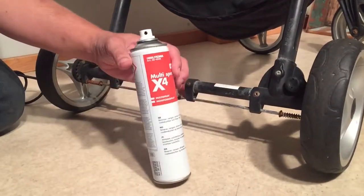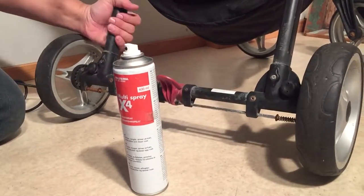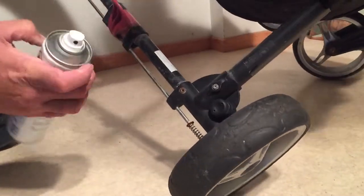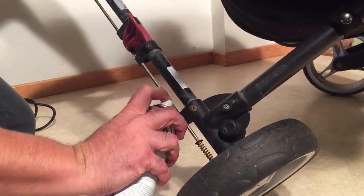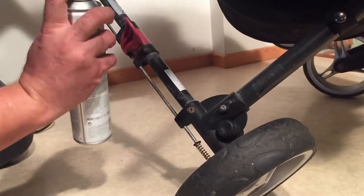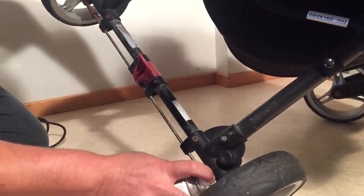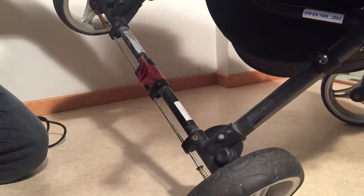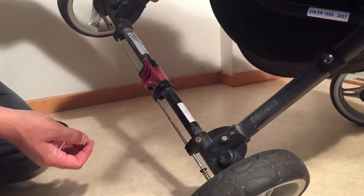It's also a good idea to use some sort of a spray grease — I just have a generic spray grease here, but something like WD-40 — that should just be a natural part of maintenance for your stroller. You just want to spray it into those channels and allow it to run down. On this one there is some rust, and I will be using some rust eater later and some sanding in order to remove it.